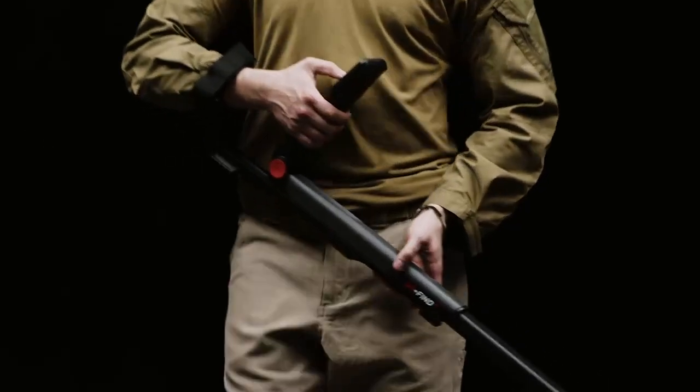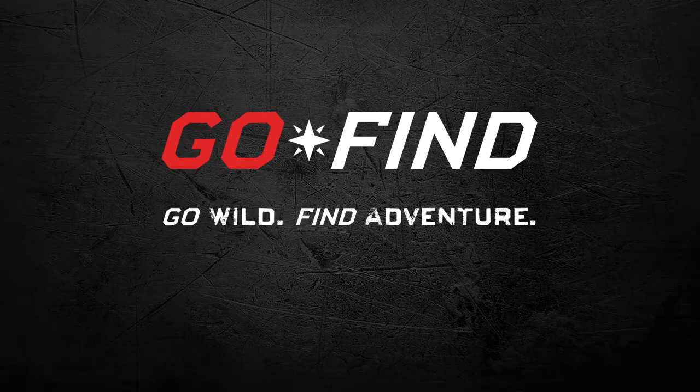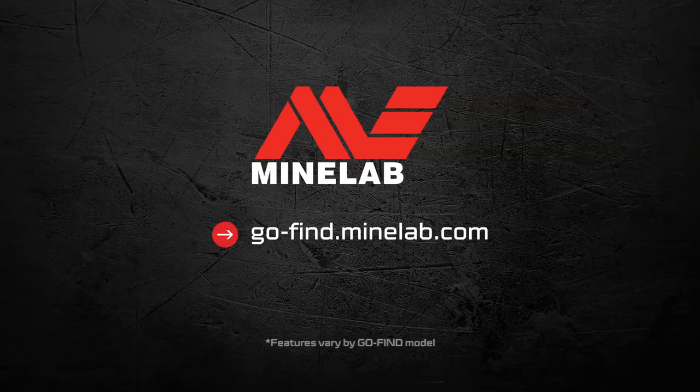Discover your next adventure with the new Go Find metal detector from Minelab.